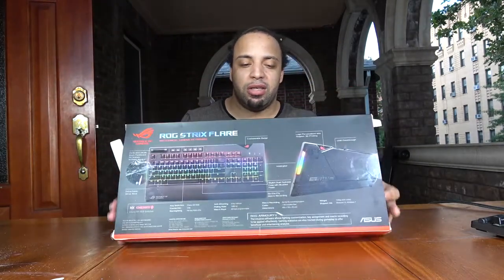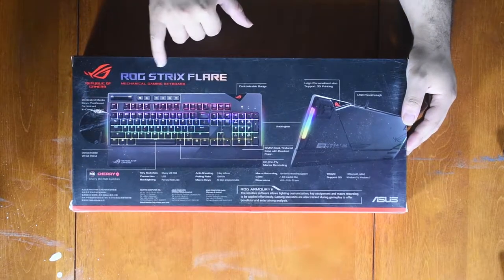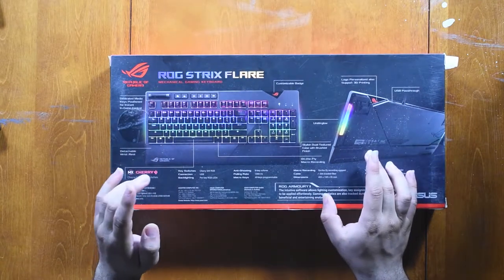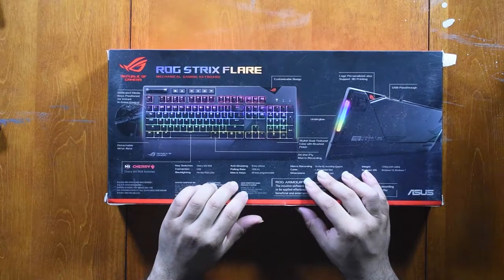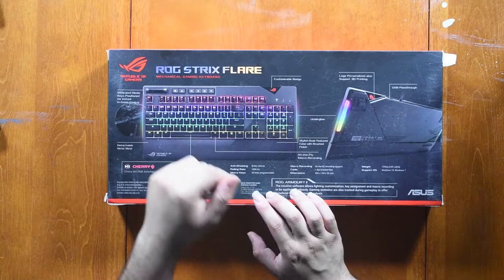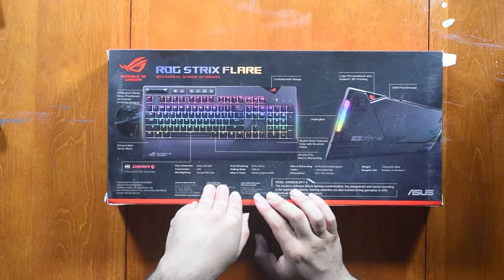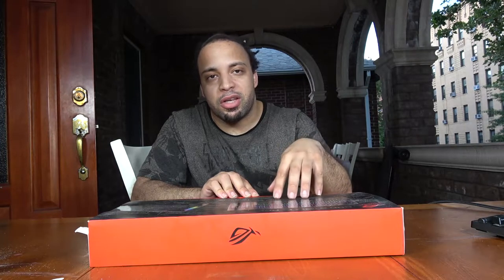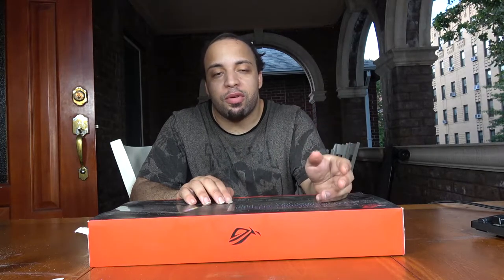On the back you can see what it looks like top-down — ROG Strix Flare. It has lights, and the feature set includes key switches, connections, backlighting, anti-ghosting, and polling rate. You can also set your own programmable macro keys, meaning you can assign a set of keys to do whatever you'd like on the computer — run a script or automate tasks while you're doing something else. That's basically what macros are.